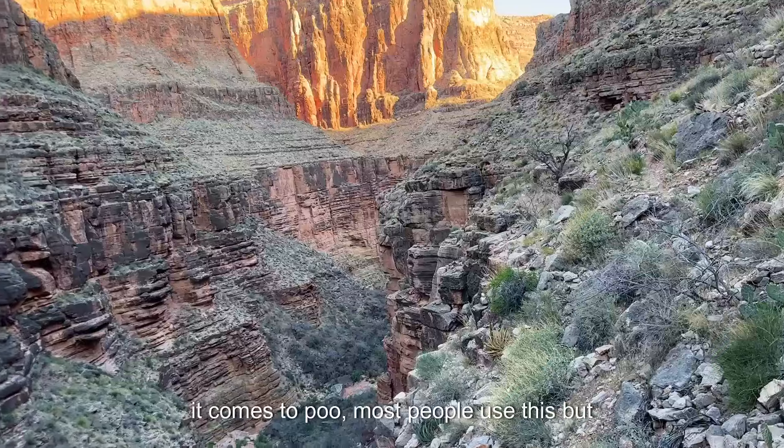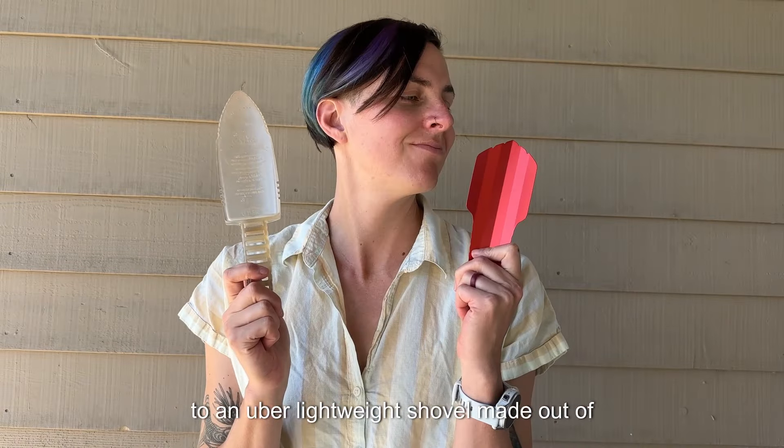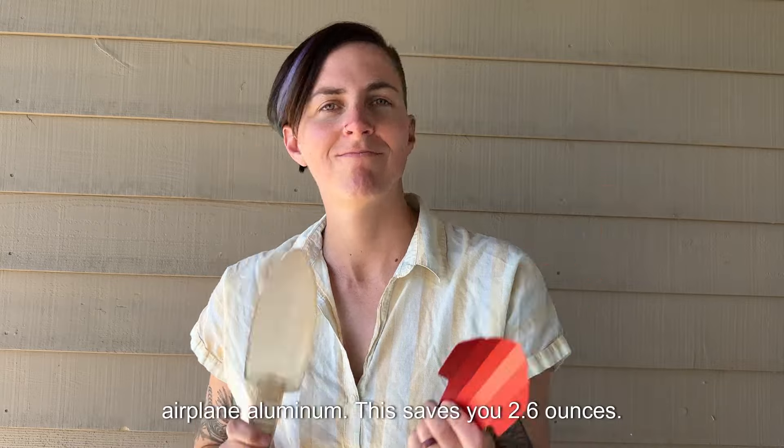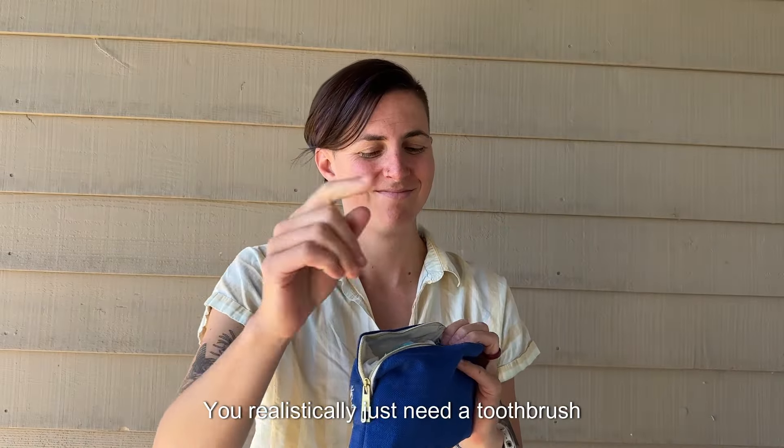When it comes to poo, most people use a standard trowel, but for just four dollars more you can upgrade to an uber lightweight shovel made out of airplane aluminum. This saves you 2.6 ounces.